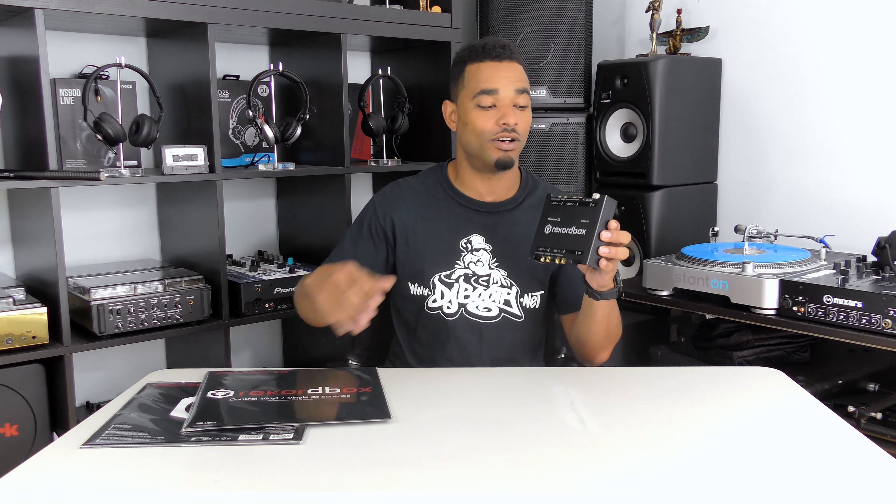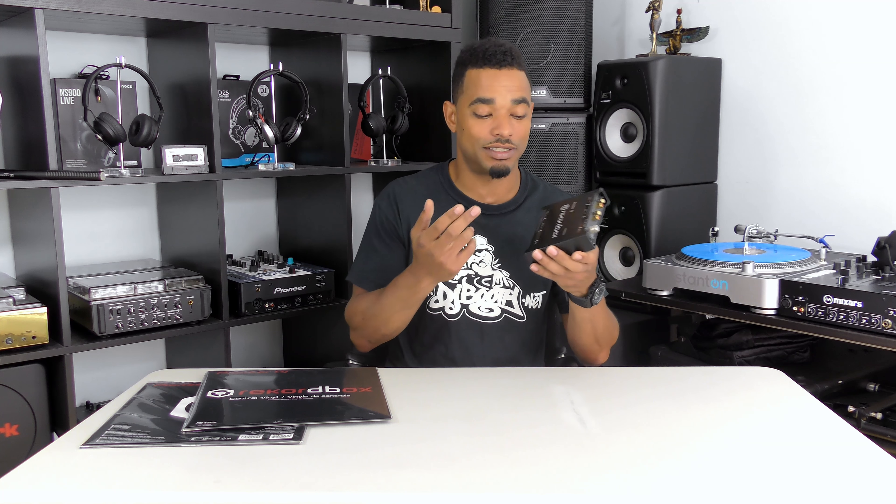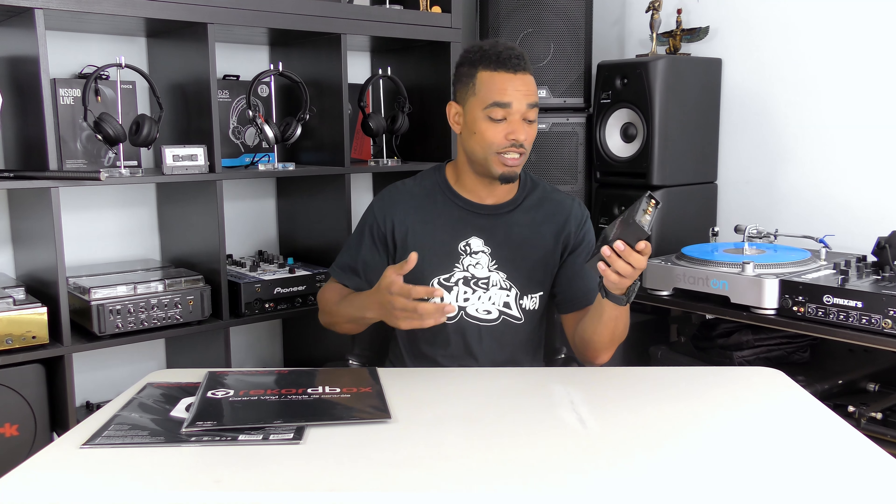After using the Rekordbox Interface 2, we found that it is an excellent choice — basically your only choice — for anyone who does not have a Pioneer DJ Rekordbox-enabled mixer and wants their two channel mixer to work with Rekordbox DJ DVS. All you have to do is put this device in between. It comes with your control vinyl, all the RCA cables you need, your power cable, your USB cable, and it's built like a tank. It does exactly what a sound card of this style should do and is very comparable to other two-channel sound cards on the market for other software.